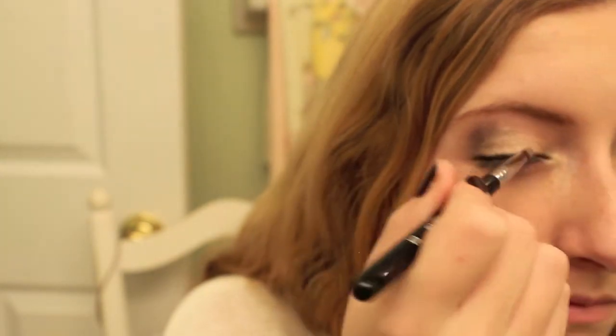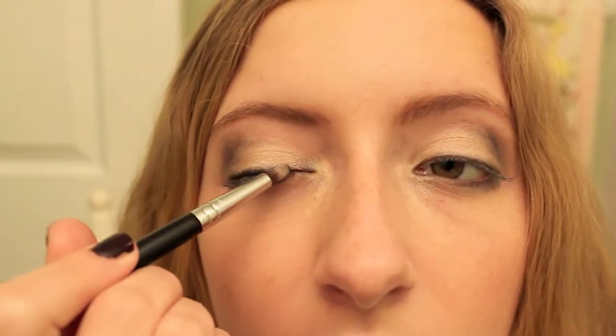Instead of using eyeliner, I'm using the black eyeshadow I used in my crease before and I'm taking this and putting it on my upper lash line and using it as eyeliner.